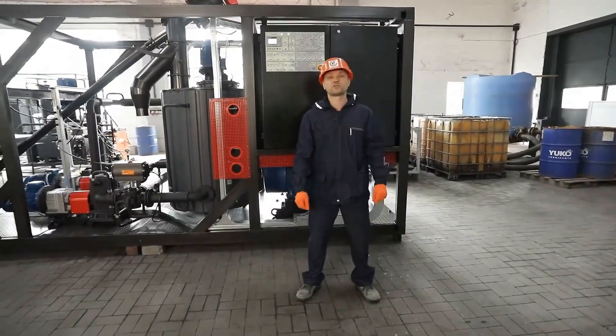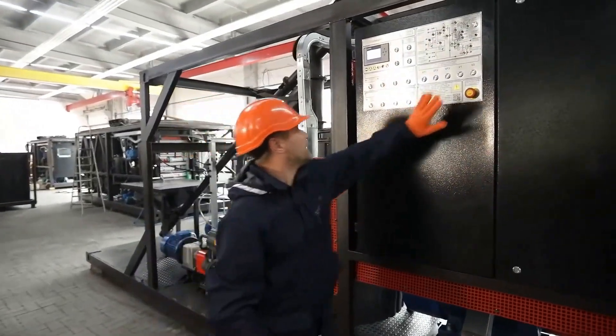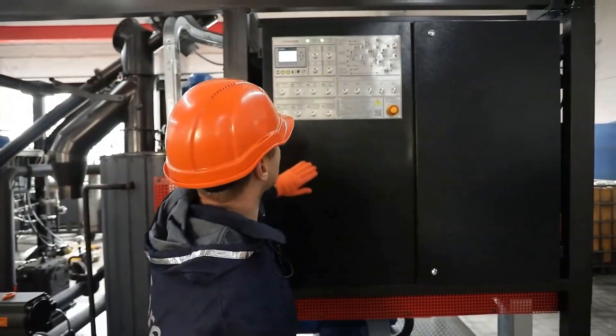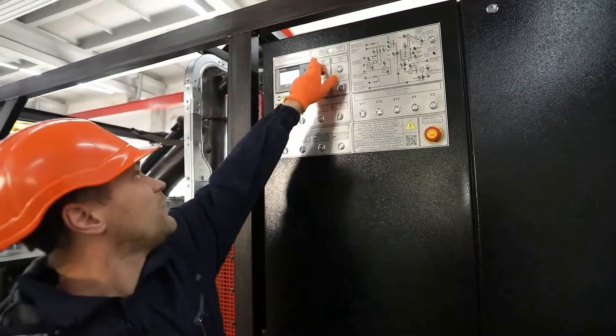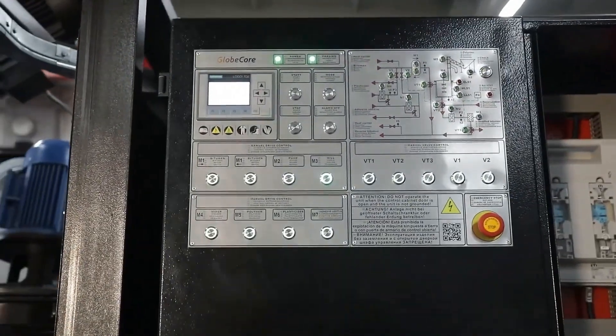Now let's move on to the installation's control system. On the front panel of the control cabinet there is a mnemonic diagram of the installation's operation, buttons for activating devices in manual mode, service buttons and the controller. In addition, there is also an indication of power supply and phase control of the installation.